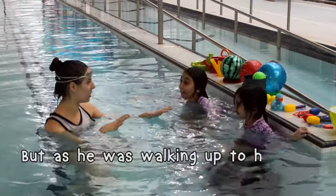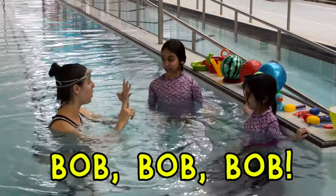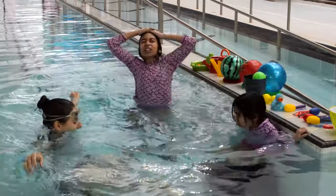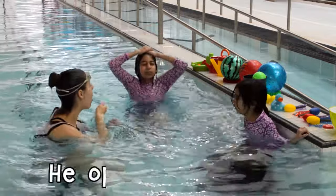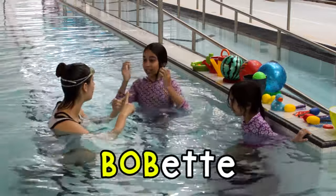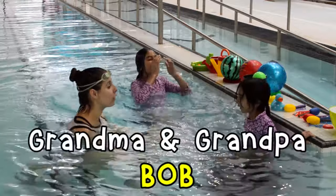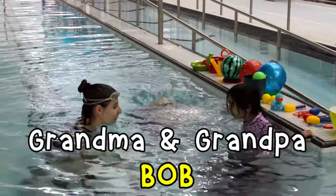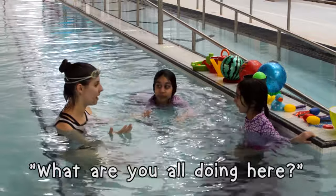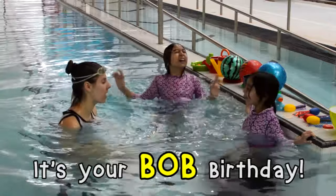But as he was walking up to his front door, he heard chanting: 'Bob, Bob, Bob,' they said. 'More, more, Bob.' He opened the door and saw his whole family standing there — Bob Ed, Bob Junior, and Grandma and Grandpa Bob. 'What are you all doing here?' he said. And they said, 'It's your Bob birthday.' The end.